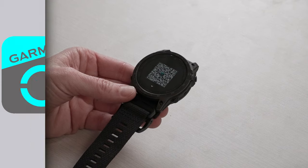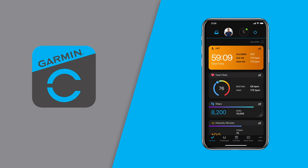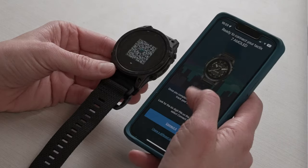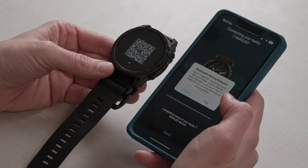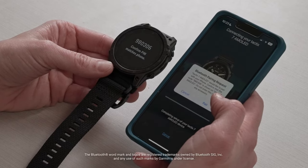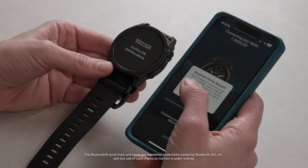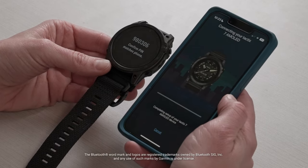If you're brand new to Garmin, you'll be directed to the App Store, where you'll want to download the Garmin Connect app and create an account. I'm already a user, so Connect automatically opens up for me and it found the device right away. I'm going to choose Connect it, and it's asking if I want to connect to my Bluetooth with the six-digit pin. I'm just going to confirm that number is the same and then select Pair.